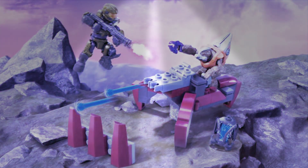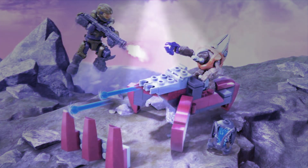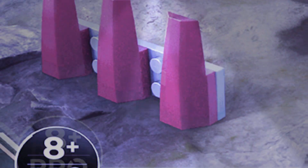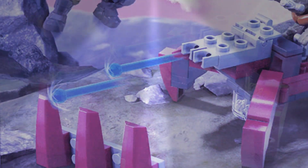Hello YouTube and welcome to Tommy Cosmo's first ever review on this channel. Today we are looking at the Turret Takedown 8 Plus Pro Builders 98 Pieces Mega Constructs Halo Set.